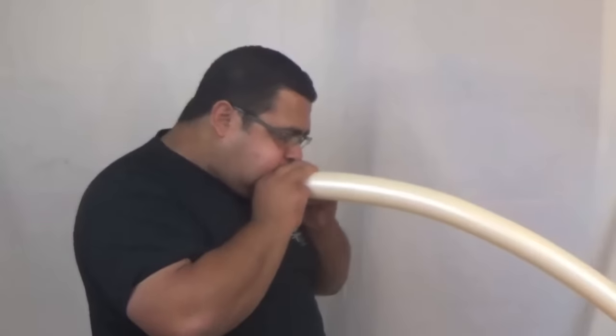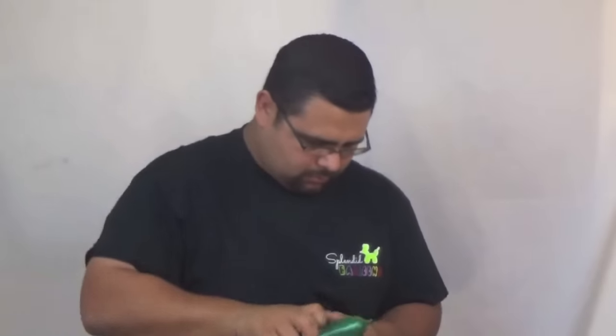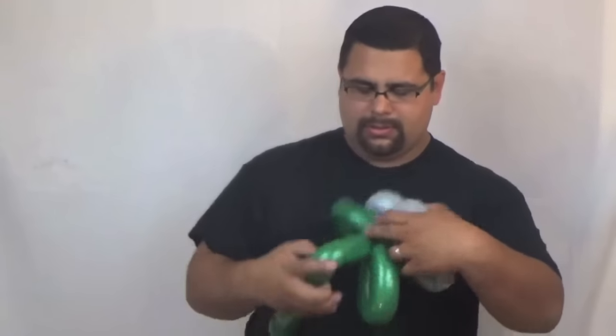Good enough — all right, next one is a sword. Probably not the best color choice. Here we go. I think this one is a flower, so with the flower let's do at least five petals. Flower!